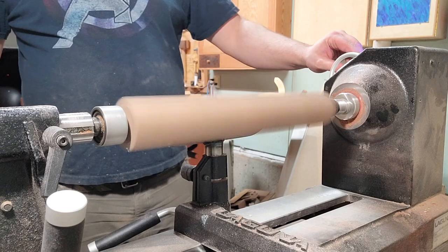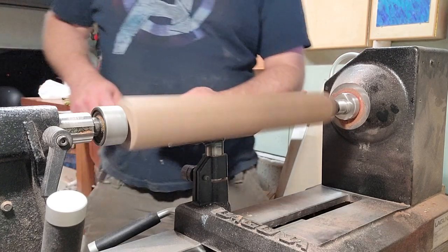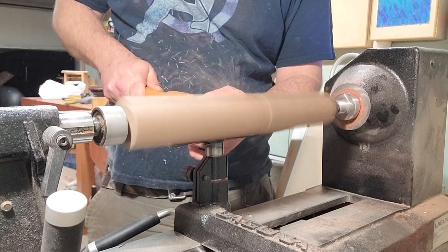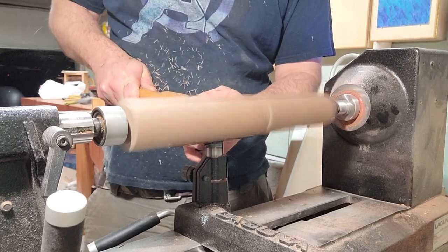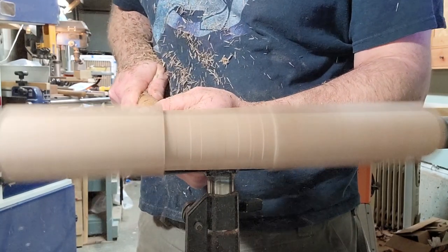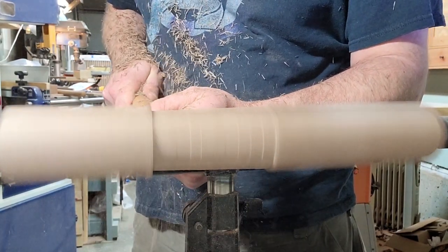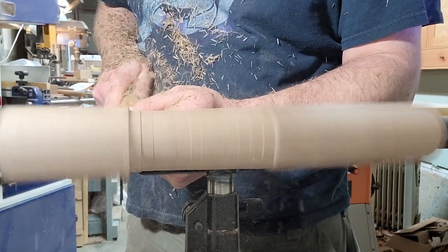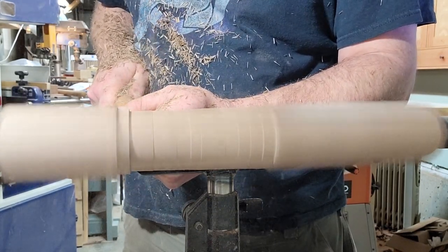Then I start in the middle of the blank and work on getting it round. At this point I'm not worried about the quality of the cuts or anything — I'm literally just making it round, starting in the middle, going the width of the tool rest, and then I can move out to each end.